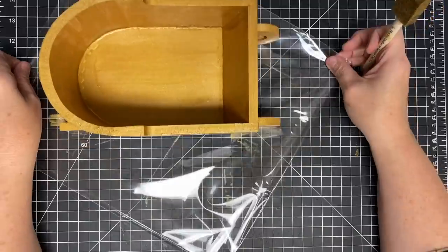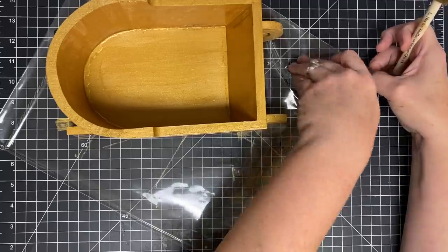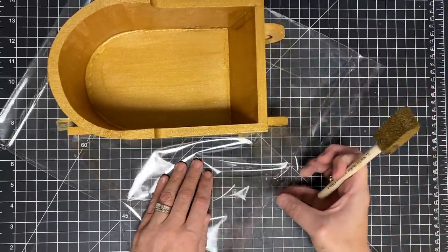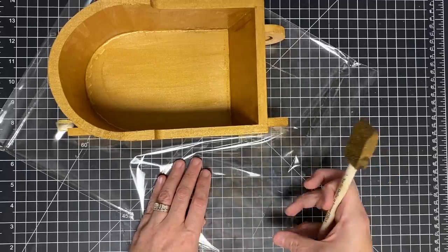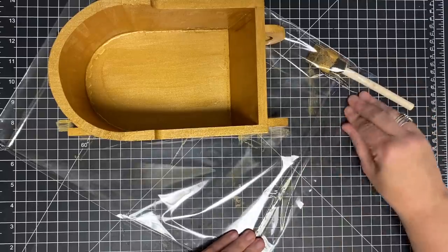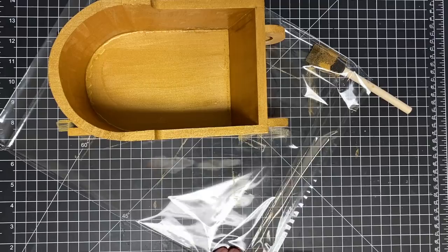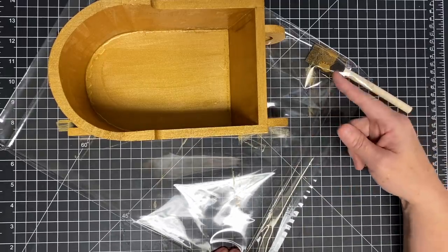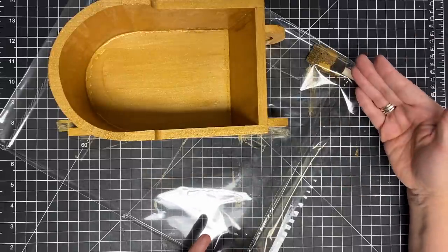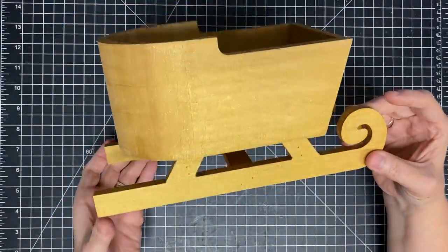I want to show you a tip: if you like me are going to leave your project to sit and decide on a second coat, this works with any plastic. If you'll just put your paintbrush inside some plastic and tape it down to your work surface until you come back, your paintbrush will stay wet. It works really well if you put it in a sandwich bag or wrap it with some cling film - that'll keep it wet so you don't have to use another brush or wash this one out in between.